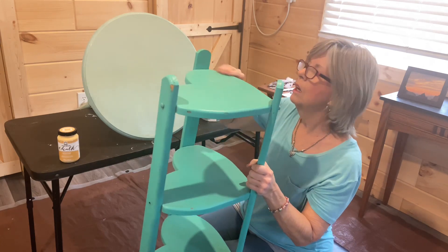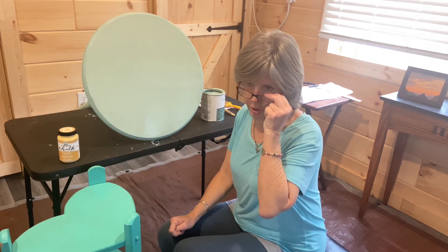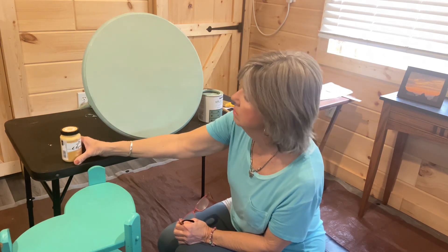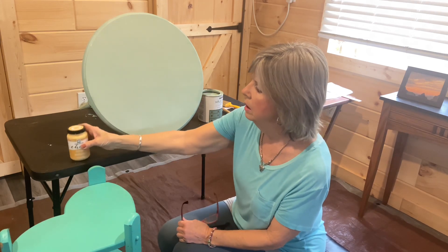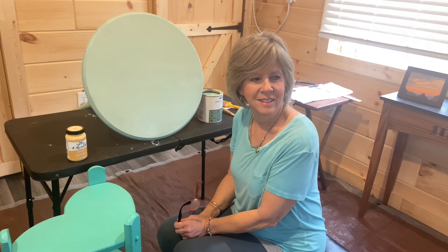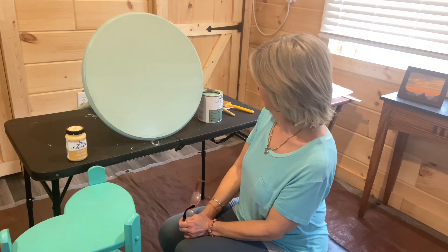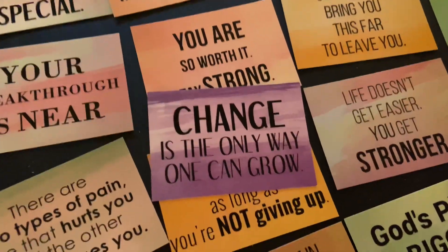Hope you are enjoying my painting projects. Hope this will also inspire you to do some facelifts on your furniture using milk paint or chalk paint. I will be painting boxes in vintage mustard as well, so that'll be the next show. Blessings in your day and joy in your journey — and in your paint projects and paint facelifts!